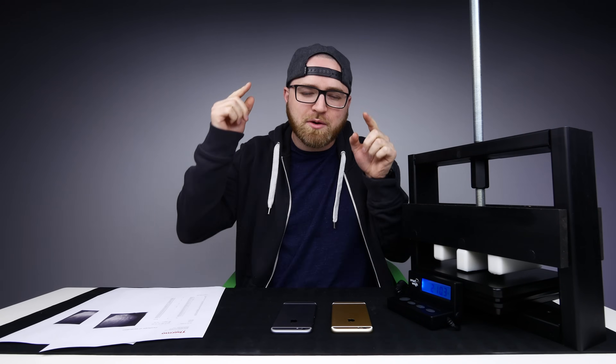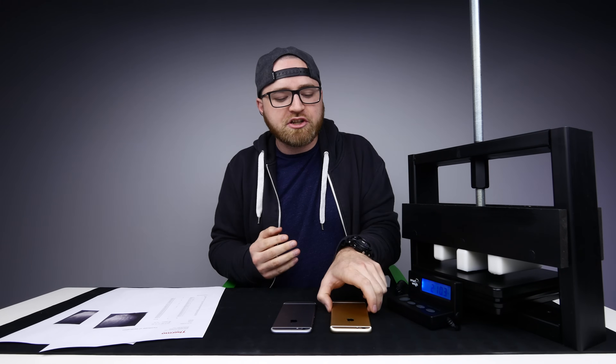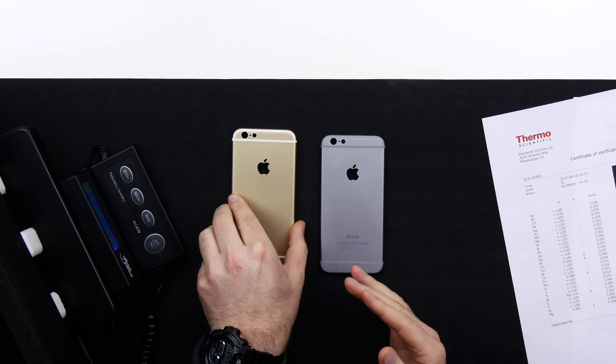This is big, guys. What's up guys, Lou here back with another video and things are about to get scientific right here on Unbox Therapy. You might recall a previous video in which I showed you this — what is likely the backplate for the upcoming iPhone 6s.